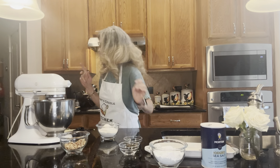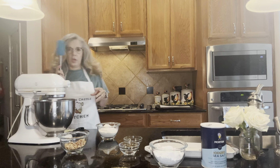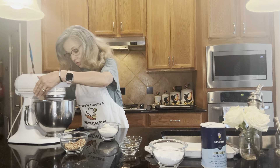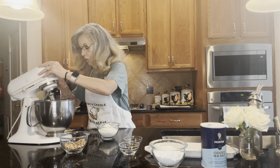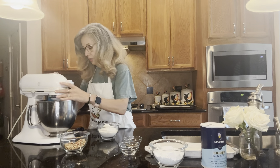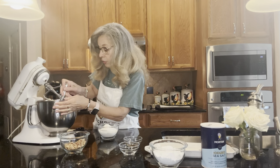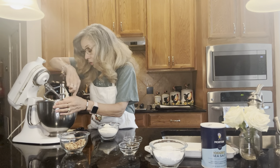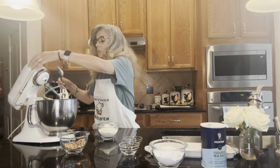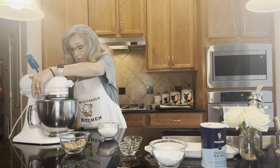Let me get my little spatula. Let's turn this off and scrape it down — you always want to scrape your bowl down because all your little ingredients end up on the side of the bowl instead of in the mixture. We'll get it all back in the middle and mix it up one more time.